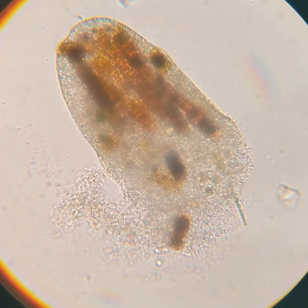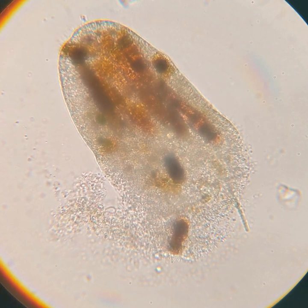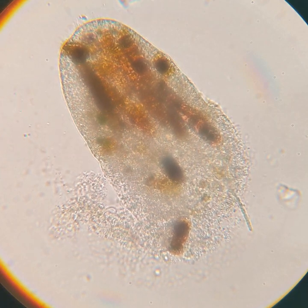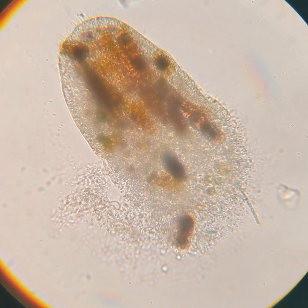Frontonia, on the other hand, they're not so picky about their food. They will eat most anything, from bacteria to diatoms, algae, amoebas, and even in some circumstances they'll cannibalize each other and eat other Frontonia.